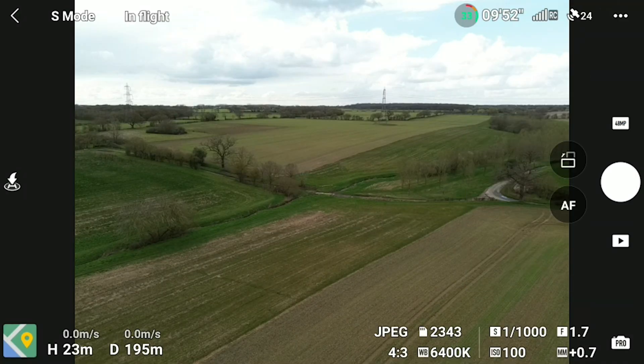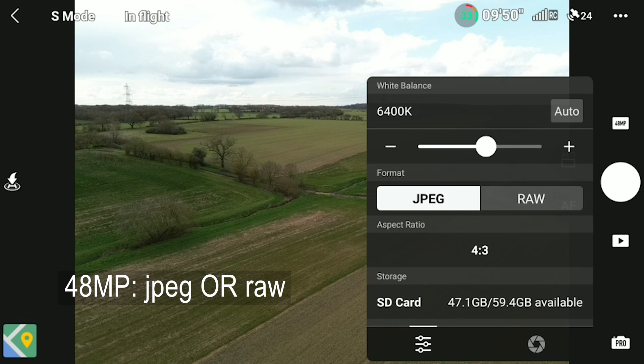To me the 48 megapixel picture is far clearer than the 12 megapixel still. So for me this new feature is certainly a very welcome addition to the Mini 3, and you will definitely be able to get more decent pictures with it. You can also choose whether to shoot in JPEG or RAW in the new 48 megapixel mode.